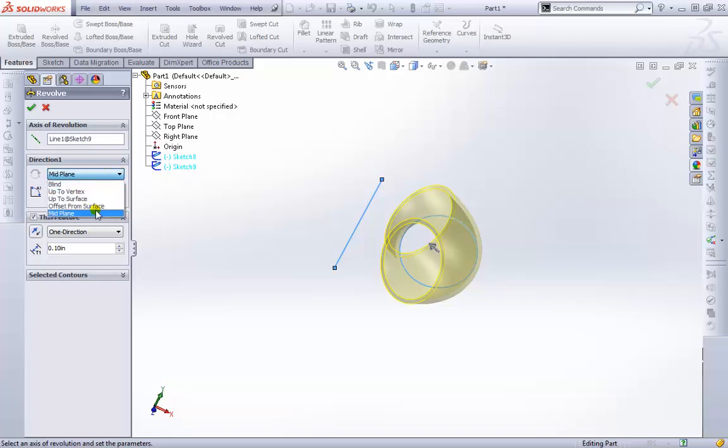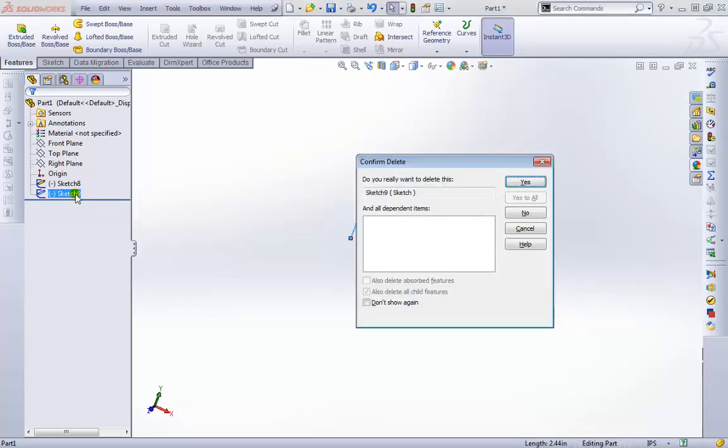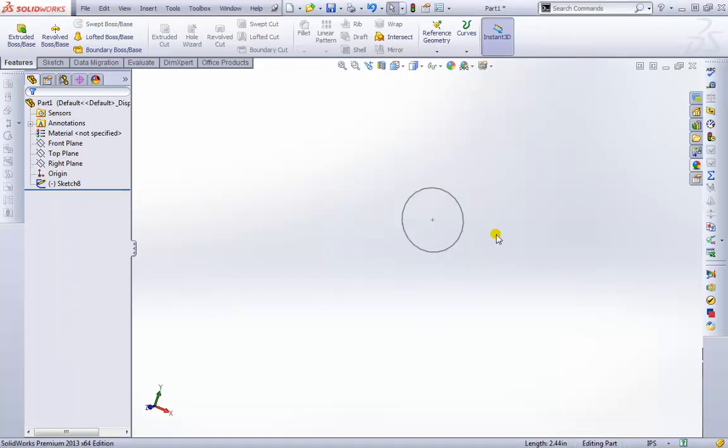We have the same end condition options as before: offset from a surface, up to a surface, and up to a vertex. I'll exit out and not accept it. I'll highlight that line, delete it, and select it from the Feature Manager tree on the left side and accept that.